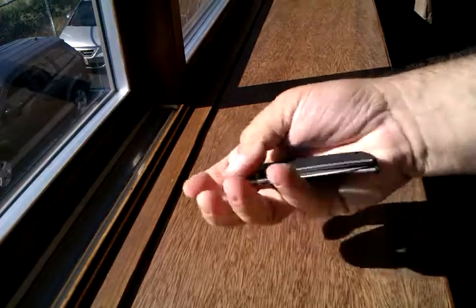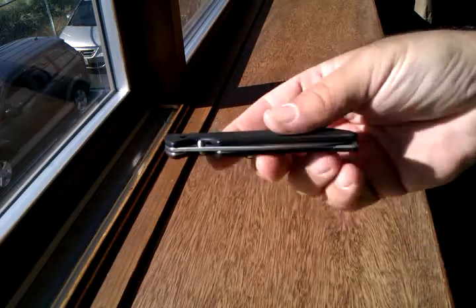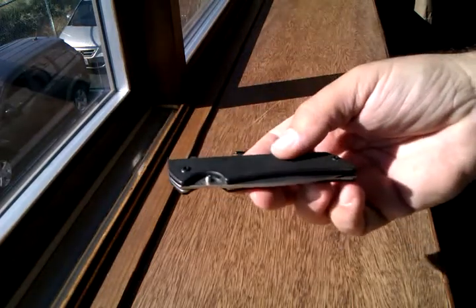So other than that, I'm really enjoying it. It's a great knife, and for around 35 or 40 bucks, I think everybody ought to be picking one of these up.